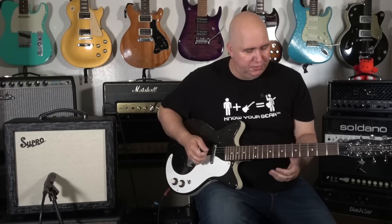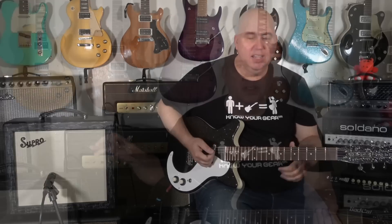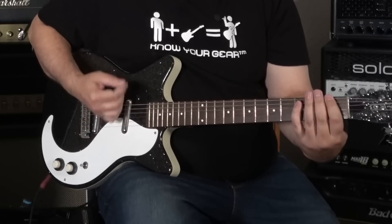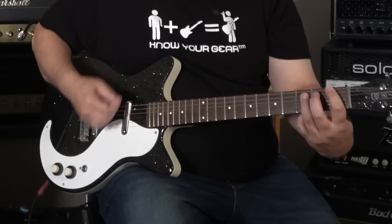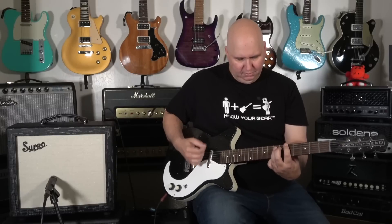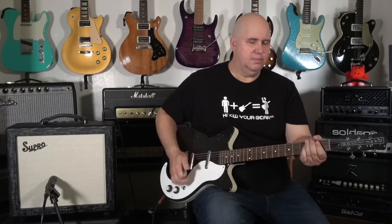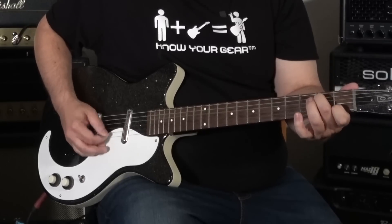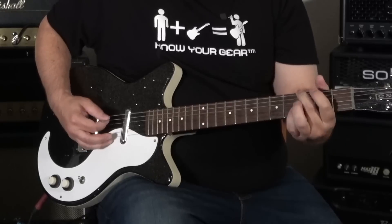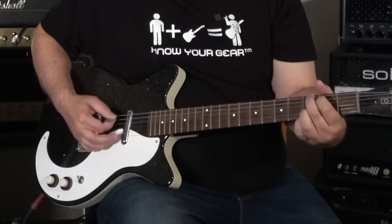So now what we have here is a Danelectro 59. I'm going to go to the middle position on these two single coils. We're at five watt mode with the volume at just over halfway. You can see it's a little bit punchier with the single coils because we're not really pushing that amp over now.